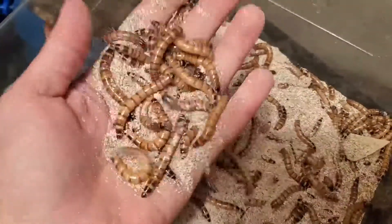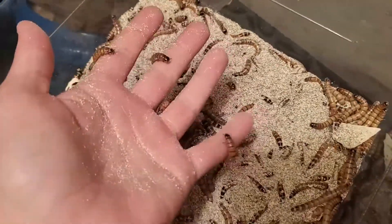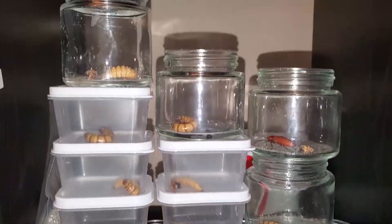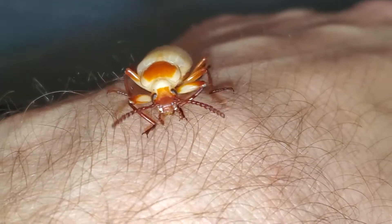Over that course of time, they will grow significantly. Once the worms have grown to their proper length of 1.5-2 inches, they are ready for pupation. Once isolated, the superworm may take up to a week to curl up into a C shape. It takes roughly 1 week from there to become a pupa.